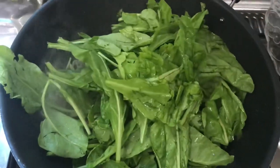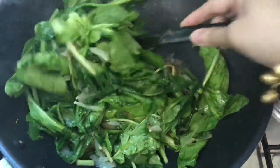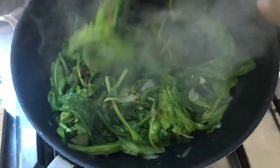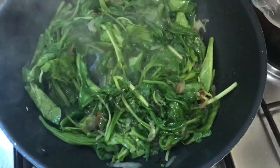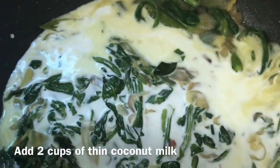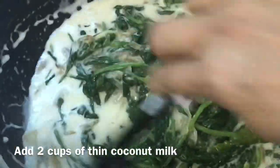Put the cheese in the pan and fry it. Then add 1 to 2 cups of milk and 1 cup of coconut milk.